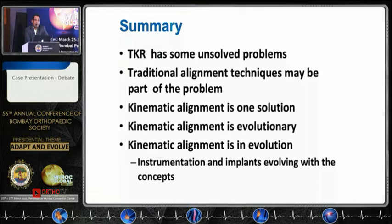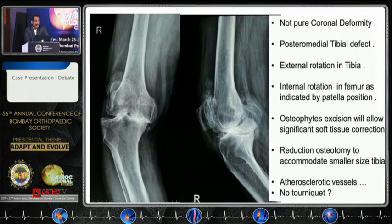Coming back to this case — it is not a pure coronal deformity as you might assume. There is a posteromedial defect, there is external rotation of the tibia, and looking at the patella — while the femur is in proper AP — the patella is sticking out with internal rotation of the femur. If you fill up that posteromedial defect, the varus will get corrected. The trick is not to be aggressive in your cut; you could do the entire case with a CR knee without needing a stem, but if you go aggressively you'll end up with a large gap and may need a stem.